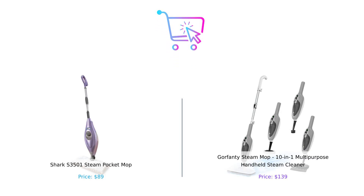So which mop should you choose? If you want a reliable, quick, and budget-friendly option, go with the Shark S3501. But if you're looking for versatility and don't mind spending a little extra, the Gorfenty Steam Mop is your best bet. Remember, whether you're Team Shark or Team Gorfenty, the goal is to keep your floors cleaner than your ex's excuses. Don't forget to like, subscribe, and hit that notification bell for more comparisons that'll help you shop smart, not hard. Until next time, happy cleaning!